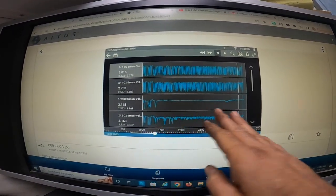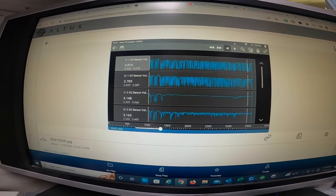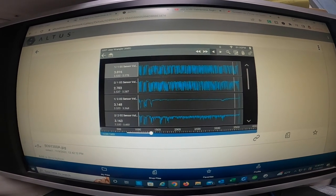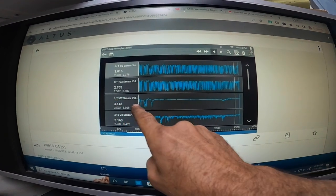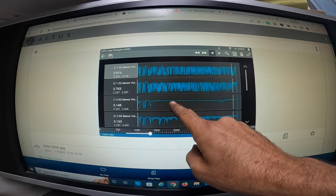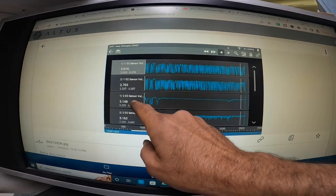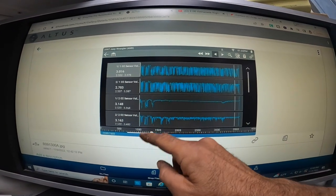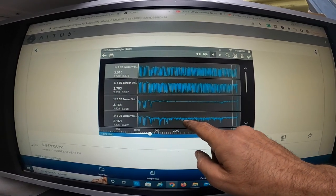From right here to right here I was at a steady pace traveling at about 50 to 55 miles an hour, keeping the throttle at the same angle the whole time. If you look at bank one sensor two — this is after the catalytic converter — see how steady that line is? That's how it should be. But if you look at bank two sensor two, also after the cat on bank two, look at how inconsistent those lines are.